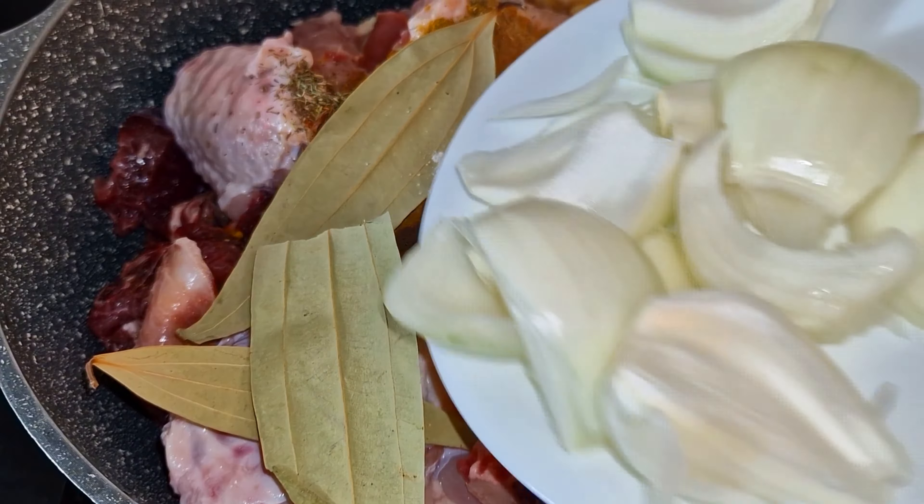I'm going to stir, then cover it and lower my gas to medium heat for it to steam for three minutes. After three minutes I'm going to add in the seasoning — this is all the seasoning I used to cook the meat earlier. I added extra stock cubes making it five stock cubes total. I'll continue to stir-fry then cover it to steam for another three minutes.